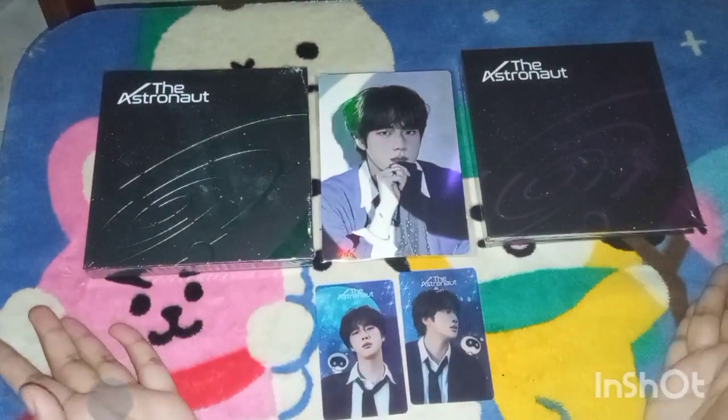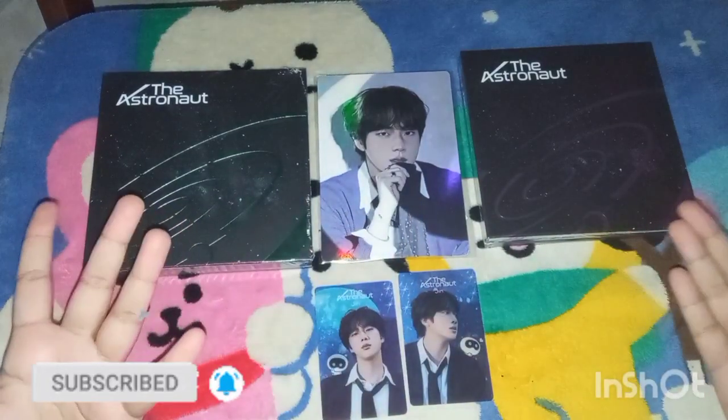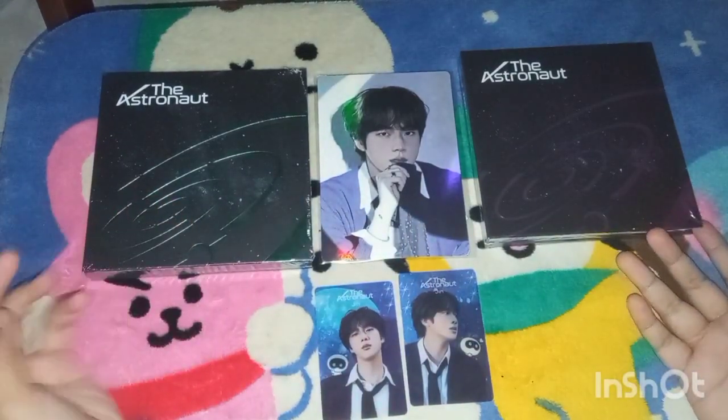Hi guys, I'm Sue and welcome back to my channel. As you guys can see, I am doing a Jin 'The Astronaut' unboxing.